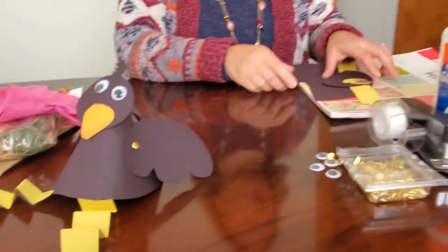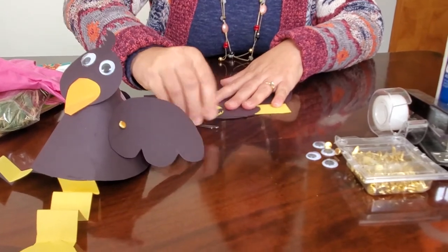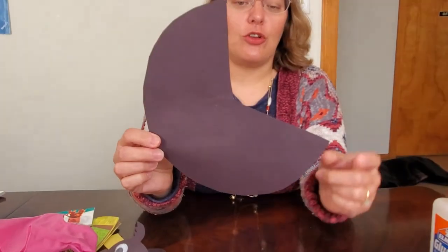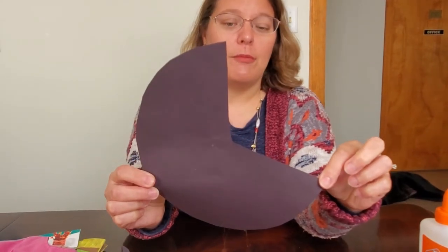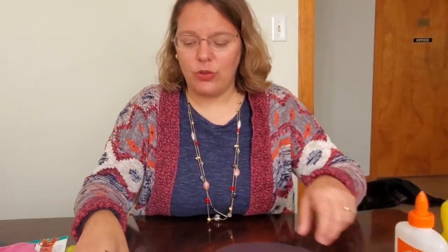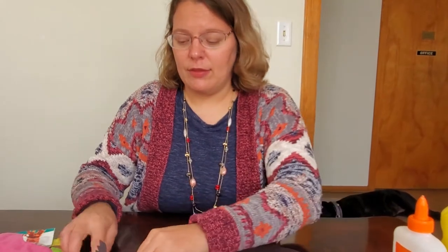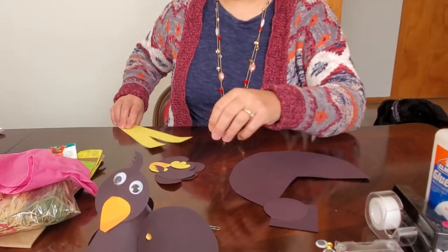Let's get started — we'll make our crow first so we have something for the scarecrow to frighten away. For the crow, in your packet from the library — or if you don't have one, here's what you'll need at home — first you're going to need a large black circle. From that circle you cut out just over a quarter, a little bit more, to form a cone shape — so it's roughly a three-fourths circle. Then you'll need a black rectangular square and a smaller black circle.